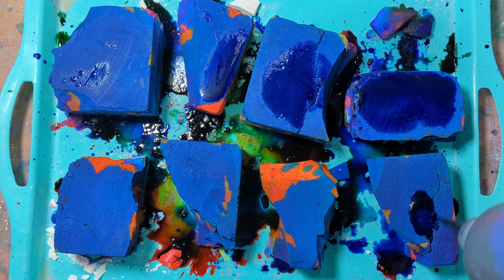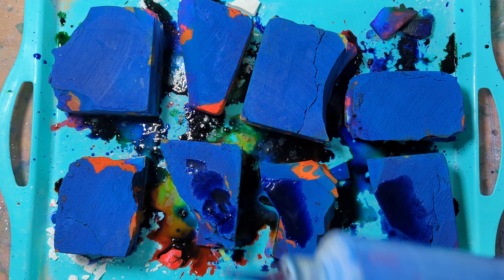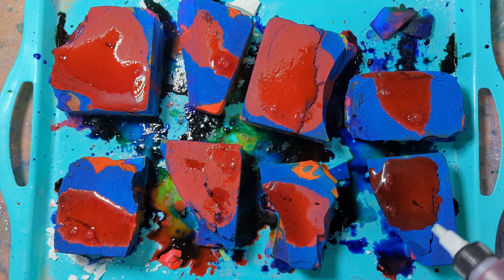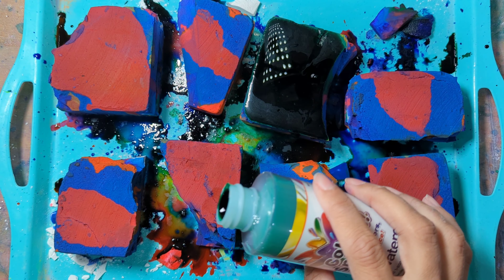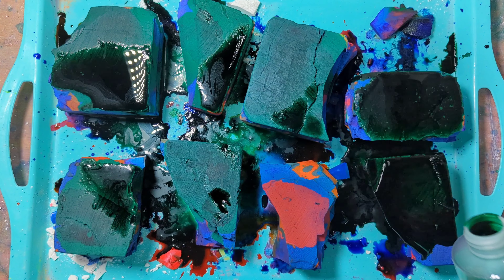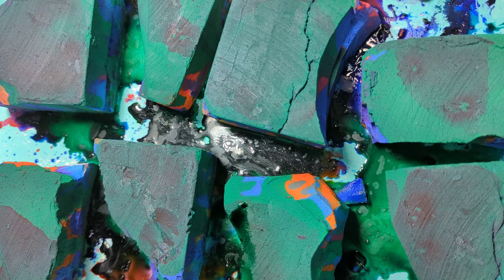At this point I'm trying to just get the whole block covered in dye. Pink. Green. This Color Splash dye is pretty nice — I just wish they had more color options. I haven't seen more than just the purple, green, blue, yellow, orange, and red. And that's it.